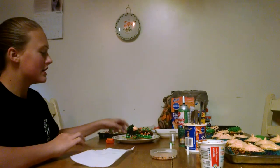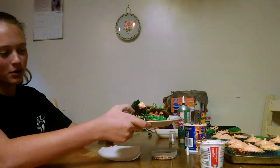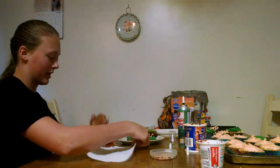I'm Summer and today I'm making cute Halloween cookies. As you can see, I made a monster cookie and I made a full moon cookie. I'm going to show you how to make a Kit Kat cookie.